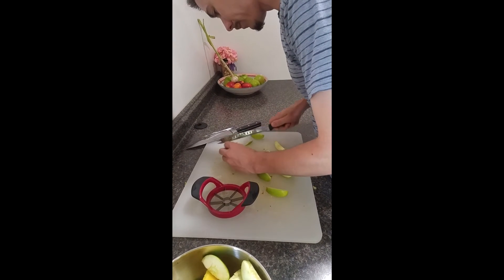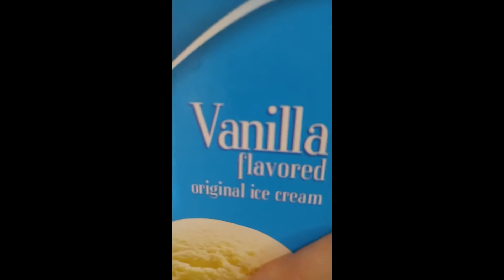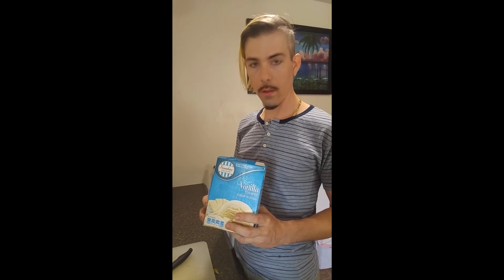Every good milkshake requires good ingredients. Only use Sunday Chopin brand vanilla flavored ice cream. And for our final ingredient, we prefer gluten-free, vegan, organic, all natural, sugar-free, fat-free, dihydrogen oxide-free, with no artificial sweeteners, and premium ink — Bic pens. Only use Bic.